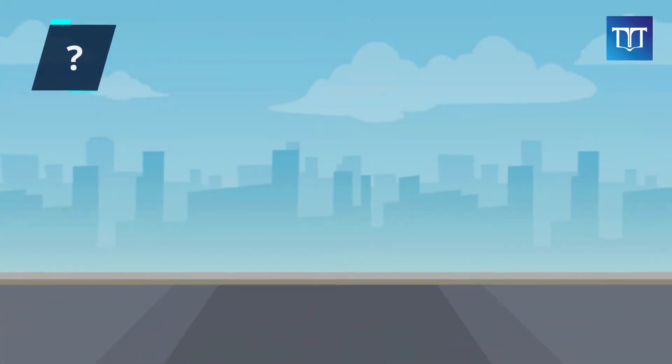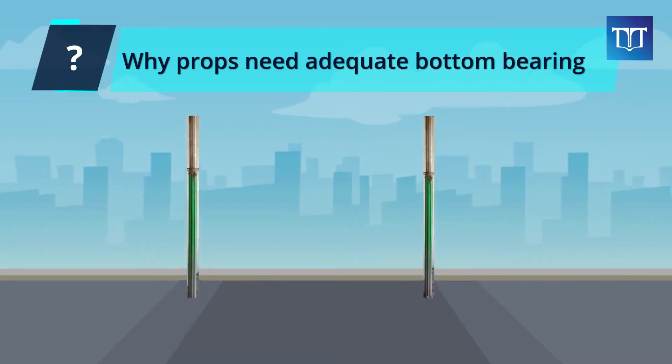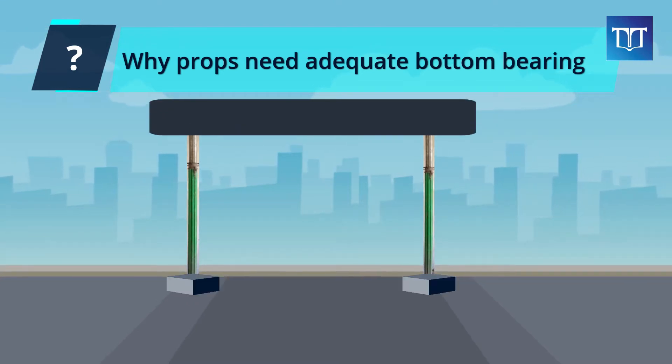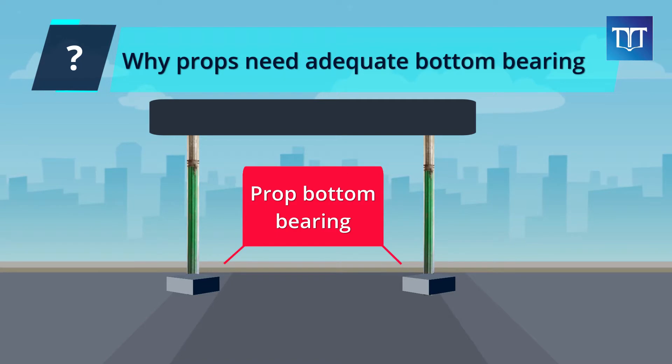The first question is: why is it important for props to have enough bearing at the bottom? In the case of suspended slabs, props are supporting the weight of wet concrete above. To do it effectively, they need to be sitting on a stable base themselves — or proper bearing. Now let's look at a few common examples of poor bearing at the bottom of props, and the solutions.